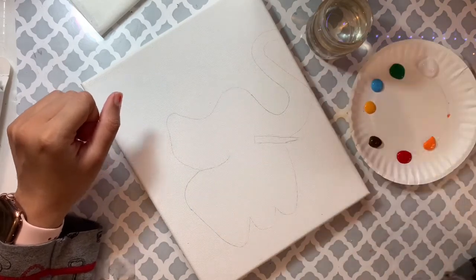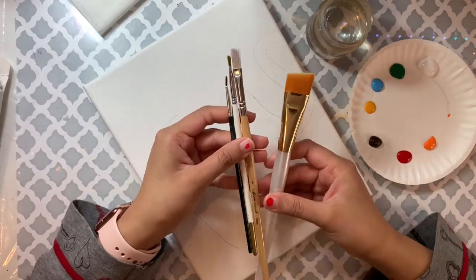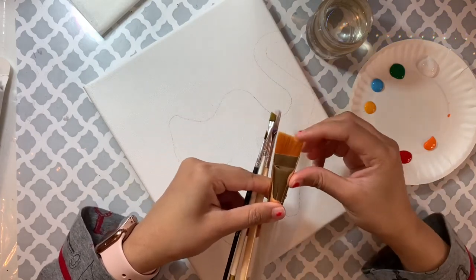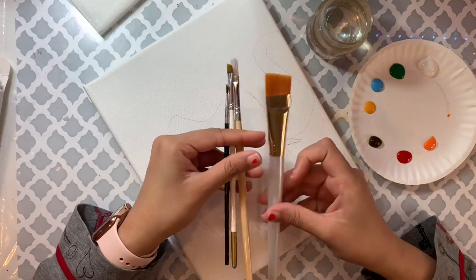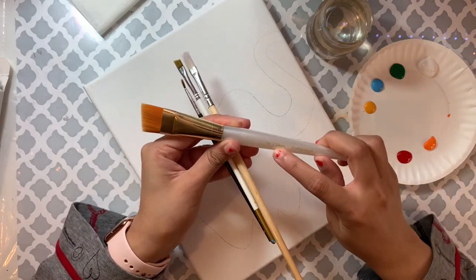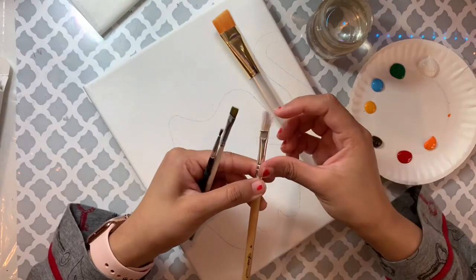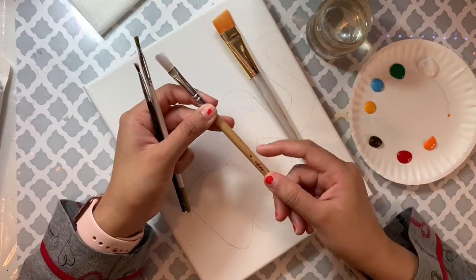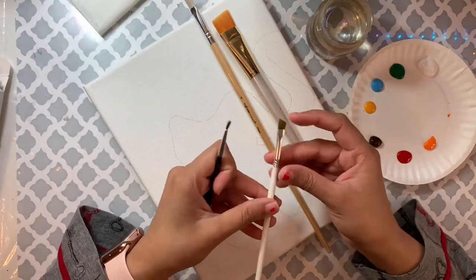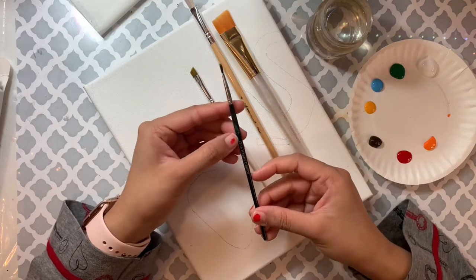Please ignore the drawing on my canvas — we can just paint over it. These are the brushes I'm going to be using. You can read the number on the brush. If you're using a bigger canvas, use a bigger brush. I'm also using this brush with slightly different bristles — a small one — and a flat brush if you don't have the other kind, plus a small round brush.